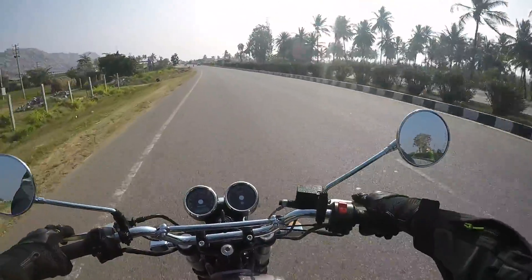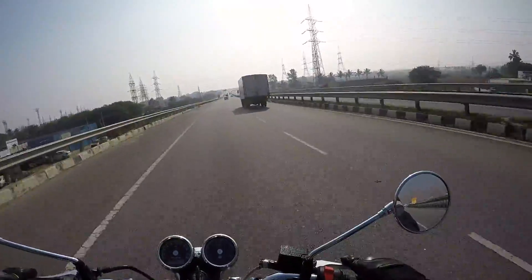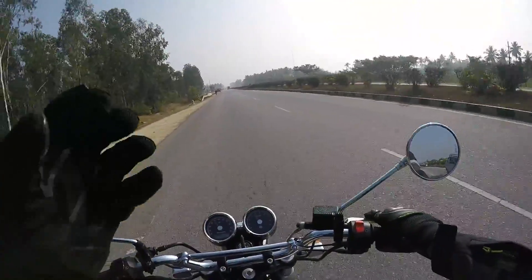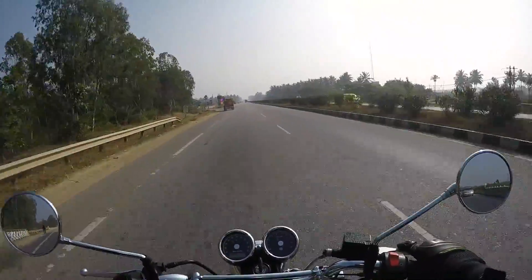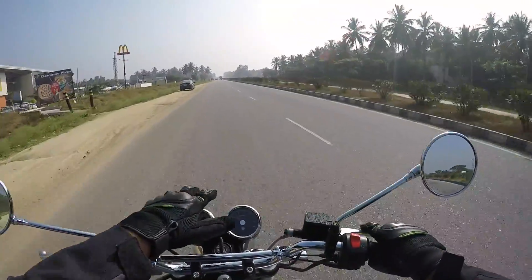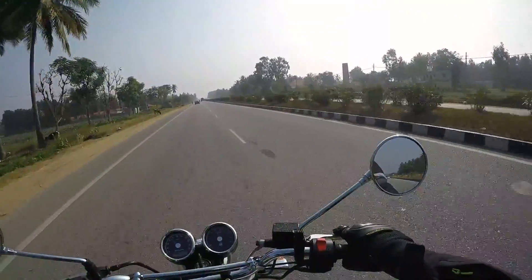If you are a tourer who likes to go on long rides with loads of luggage and a pillion, this bike will serve you very well. It is very, very comfortable in the 120 to 140 km/h range and it can do that all day long. Coming to the wind blast — if it's really windy you will certainly feel it on your chest because it's a naked motorcycle. There is nothing here to protect you from wind blast, but if you get a taller windshield — available as an accessory from Royal Enfield — you should be set.